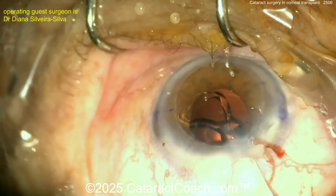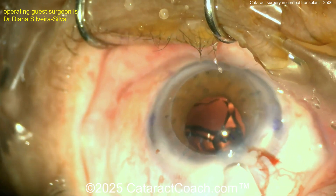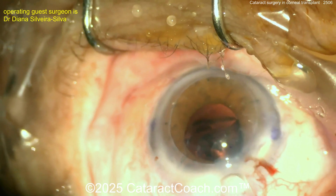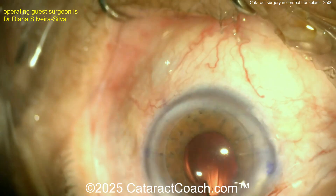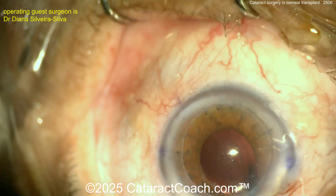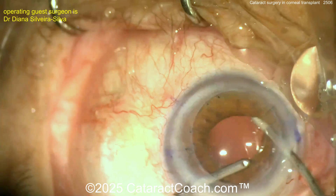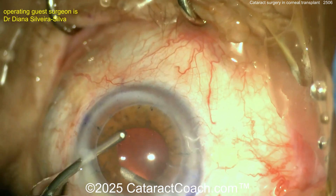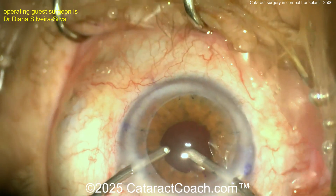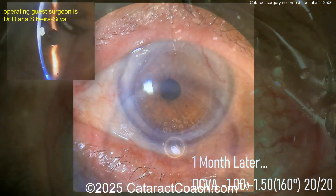Here comes the lens — looks like a single-piece acrylic lens, probably not a US model. Getting the lens delivered into the capsule bag — likely a toric lens given the toric marks at the beginning. The toric marks spread out a little, which is okay, but next time you could mark using a cystotome with sharp little pokes in the corneal epithelium. Lens is in the bag and viscoelastic is being removed — looks great.